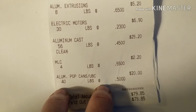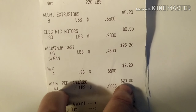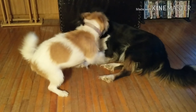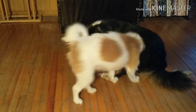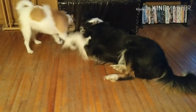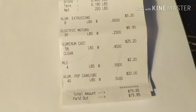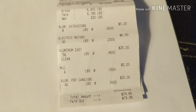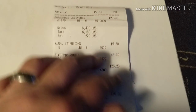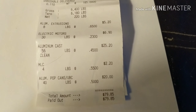Then I had the pop cans — I've got cans up in the shop I'm trying to get rid of. I had 40 pounds, about two or three bags — they weren't squashed, just thrown in bags to get rid of them. I got 50 cents a pound, so $20 just for a couple bags of cans. Today's total payout was $79.85. Pretty much just odds and ends that I threw in just to get rid of it and make more space. Still trying to clean up — hopefully I can get a couple more loads out.